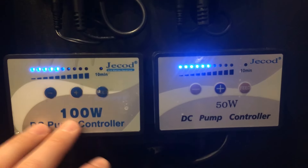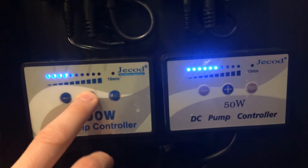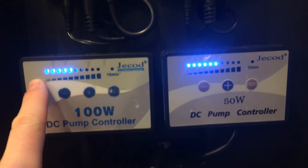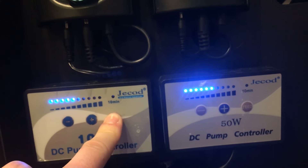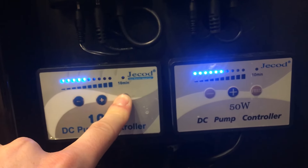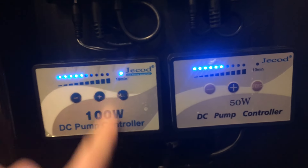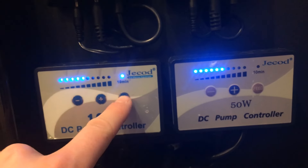Here's the 7000 controller and this is for the 4000. They're both virtually identical — one just has a little higher wattage. It's very simple, just plus up and plus down to control it. They're about 10% increments with 10 lights for each one from zero to 100%. If you push the feed mode and hold it down for a few seconds, you'll see it lights up for 10 minutes and that will turn off your pump. After 10 minutes, it will turn back on and slowly ramp back up.